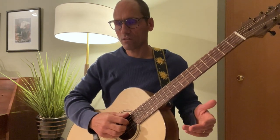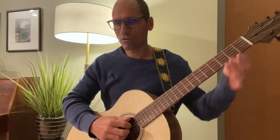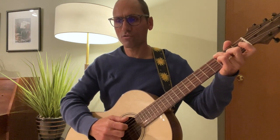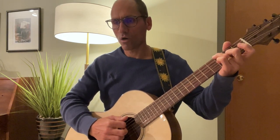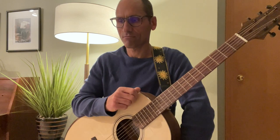That fingering is written at the bottom of the standard notation. So: thumb, 1, 2, 3, 1, 2, 3 — and that repeats: thumb, 1, 2, 3, 1, 2, 3. Those are fingers I was saying, not the count.